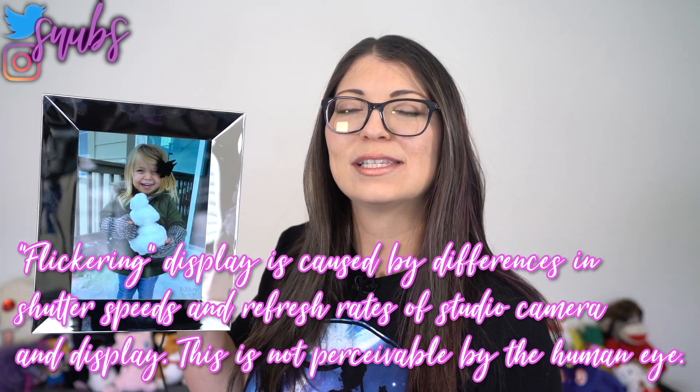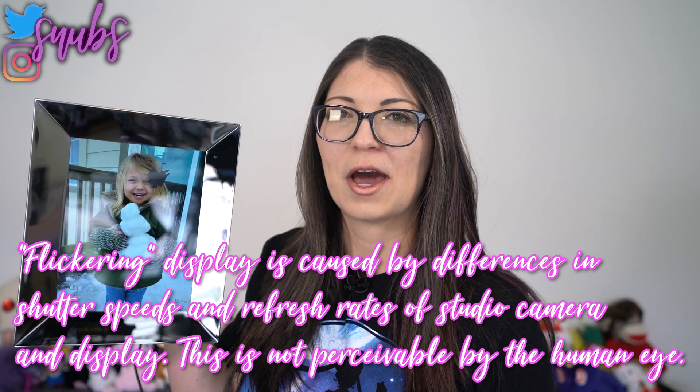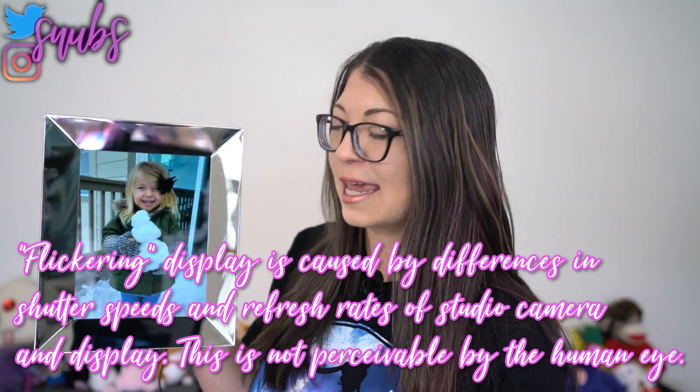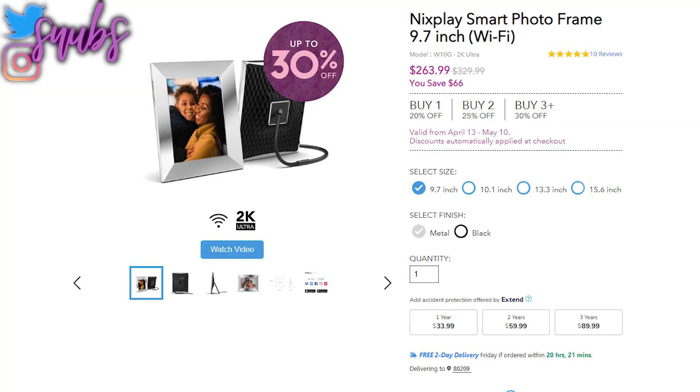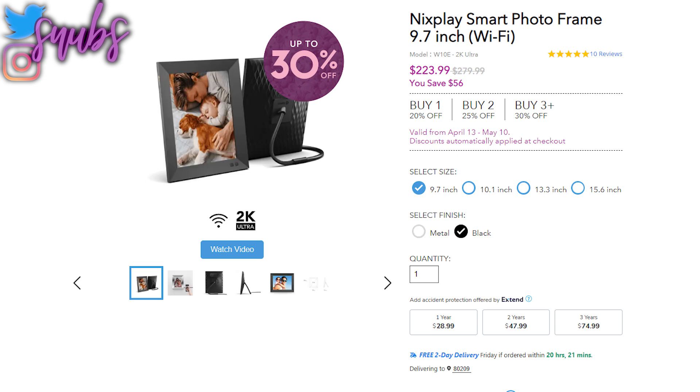Today I have another Nixplay smart photo frame. This is a 9.7-inch photo frame with Wi-Fi, and the color in this case is called metal. The MSRP for this is about $330 but it's currently on sale for about $260. There's also a black version available for an MSRP of about $280 and that's on sale for $223. Nixplay is having a Mother's Day sale so you can get up to 30% off all the Nixplay smart photo frames.